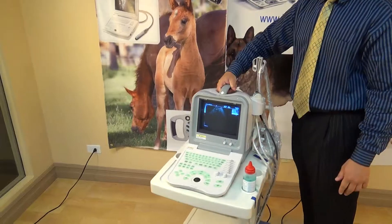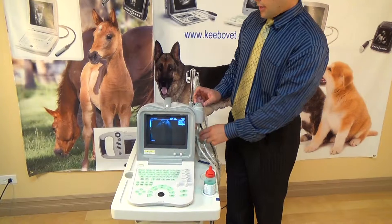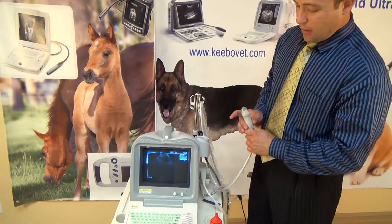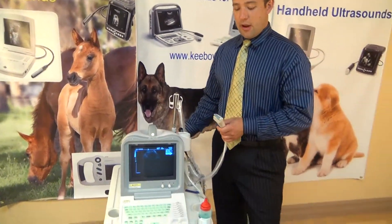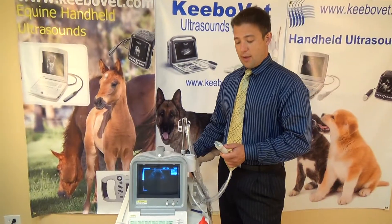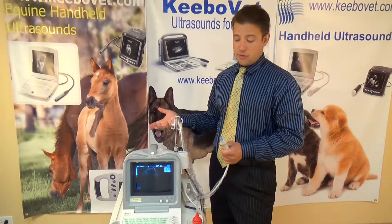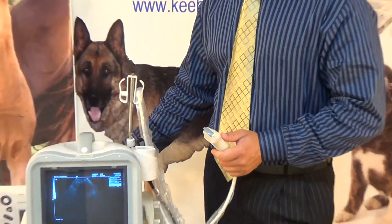It's definitely a good machine. One of the features that stands out is our curve probe. We have some gel here so you can at least see the image, but our probe has capability to go from 5 to 8.5 megahertz. Some of our competition usually only provides curve probes that go from 3 to 5 megahertz. Having a higher frequency allows for better quality and better resolution, so if you're doing smaller animals, this machine handles not only large but small animals better than our competition machines.